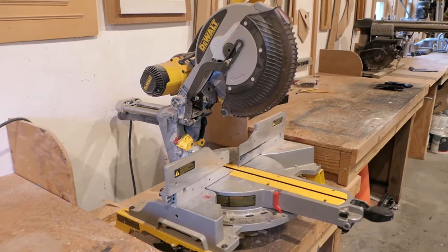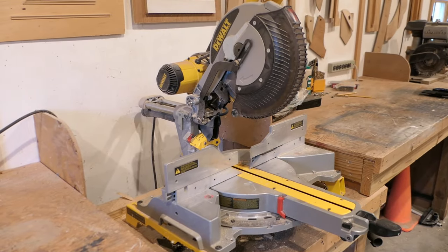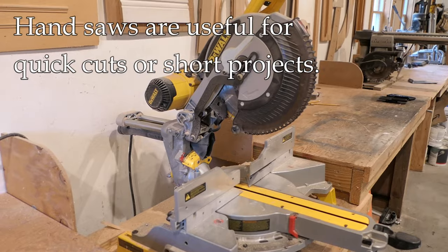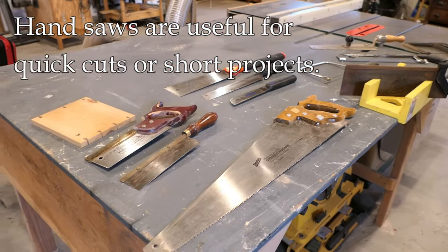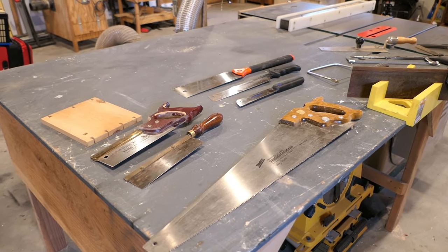Hey, it's John at Enduring Charm. As a professional remodeler, I own pretty much every type of power saw there is. However, hand saws are something that I do turn to from time to time for small jobs — it can sometimes be easier to grab a hand saw than to set up a power saw.